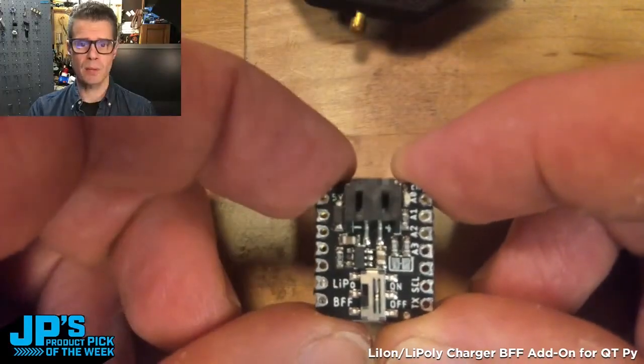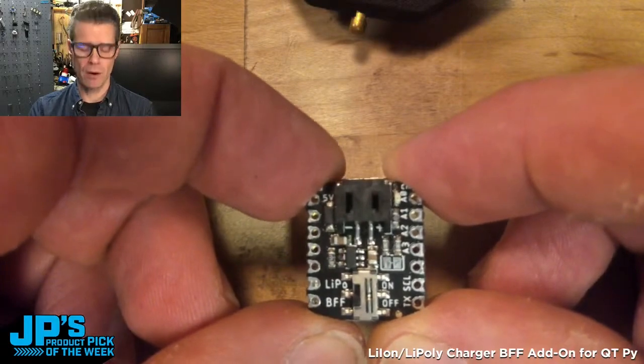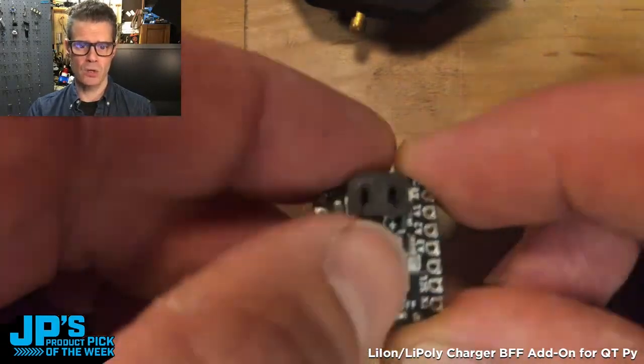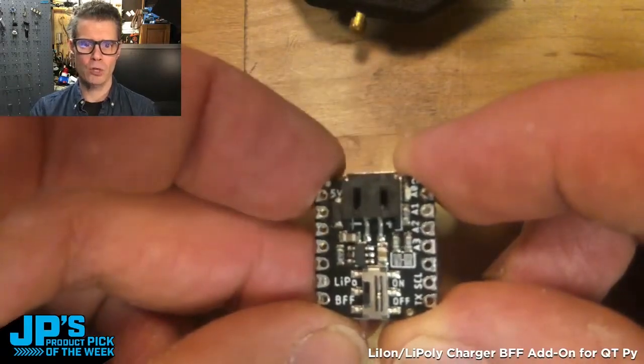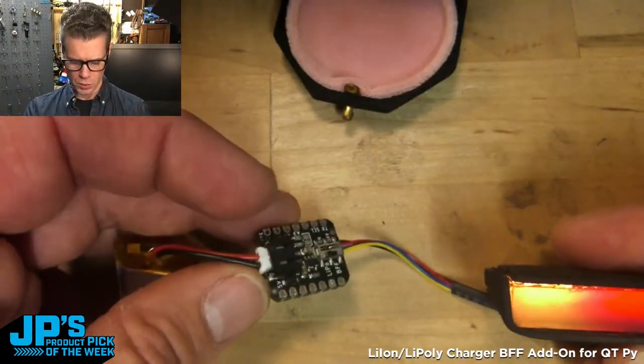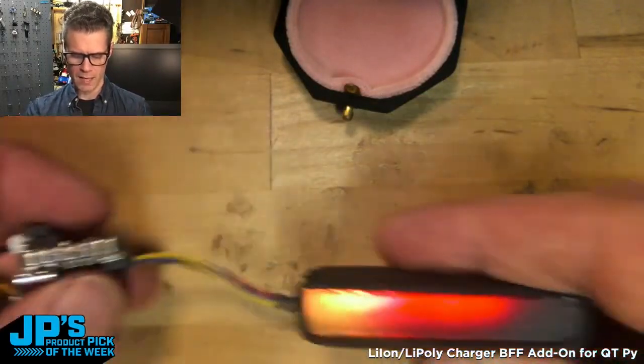This gives you a JST plug for adding a LiPo or lithium ion battery. It has a little on/off switch that you can use to turn on and off the battery power to the board. This makes for really great wearable projects. The CutiePie M0 is plugged right into the BFF and I've soldered those with the castellated pads.